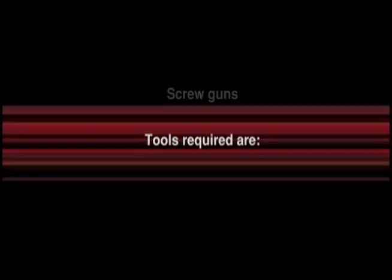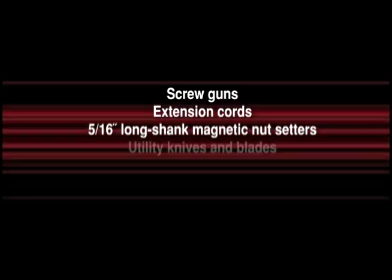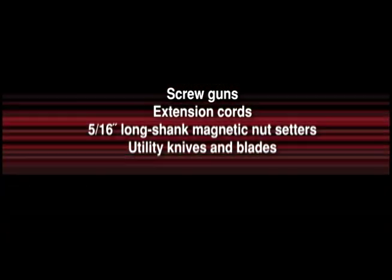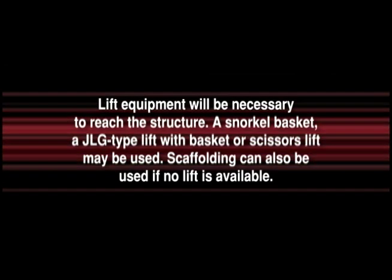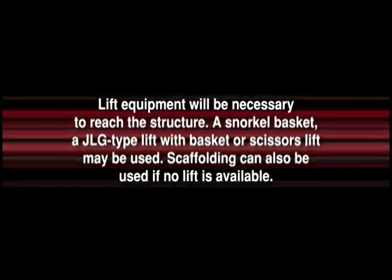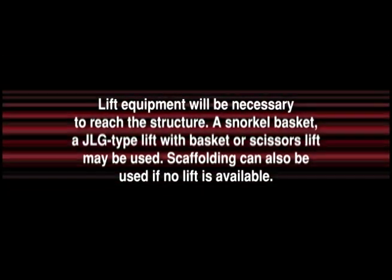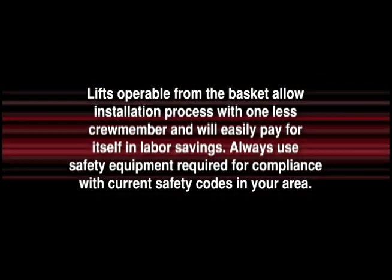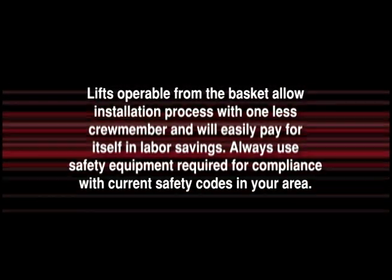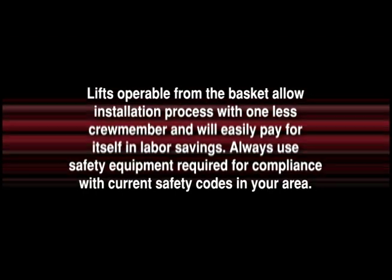Tools required are screw guns, extension cords, 5/16-inch long shank magnetic nut setters, utility knives and blades, safety glasses, and 8-10 self-locking clamps. Lift equipment will be necessary to reach the structure. A snorkel basket, a JLG type lift with basket, or a scissors lift may be used. Scaffolding can also be used if no lift is available. Lifts operable from the basket allow the installation process with one less crew member and will easily pay for itself in labor savings. Always use safety equipment required for compliance with current safety codes in your area.